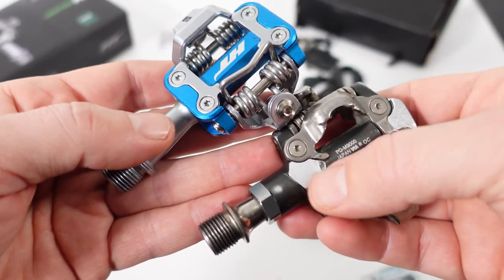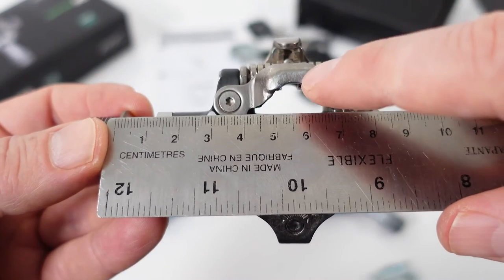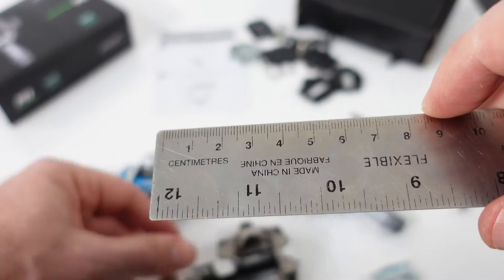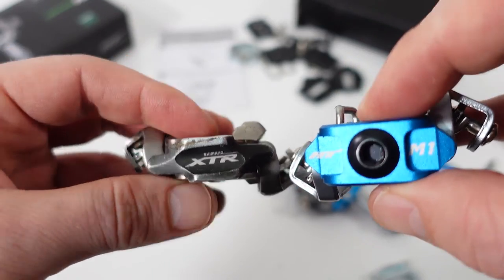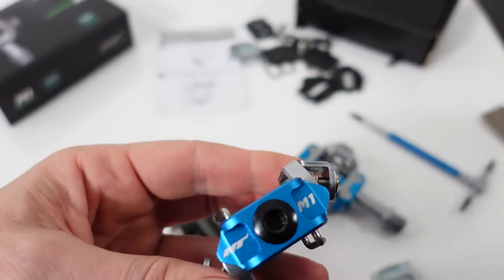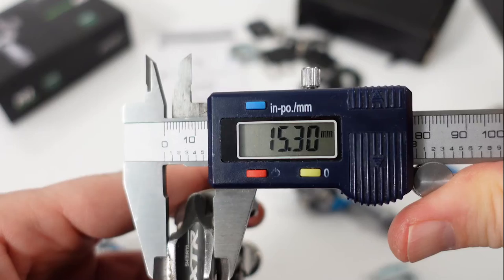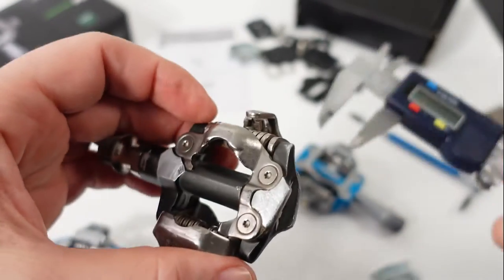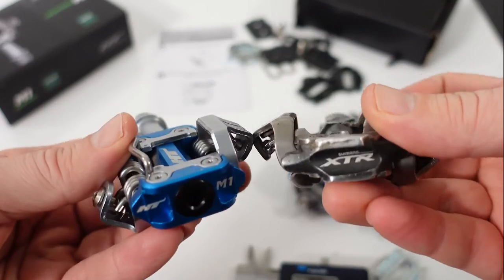The actual platform is very similar to what the XTRs offer — spindle length to the middle of the cleat is 55 mm on both. As for stack height, it seems to be higher on the HT pedals: 17.5 mm on the HT versus 15.5 mm on the XTR. Divide that by two and you have roughly a 1 mm difference.